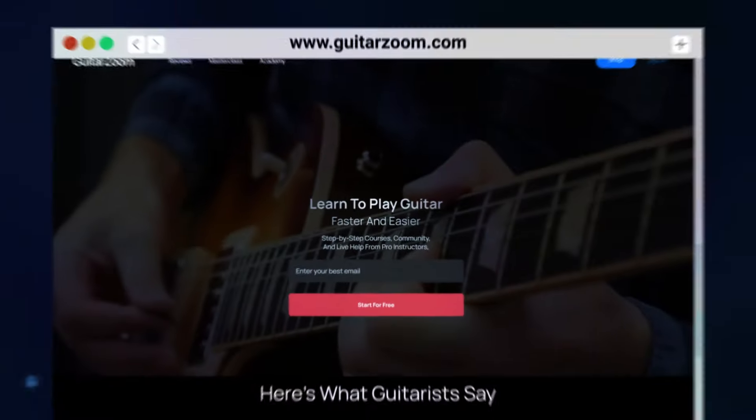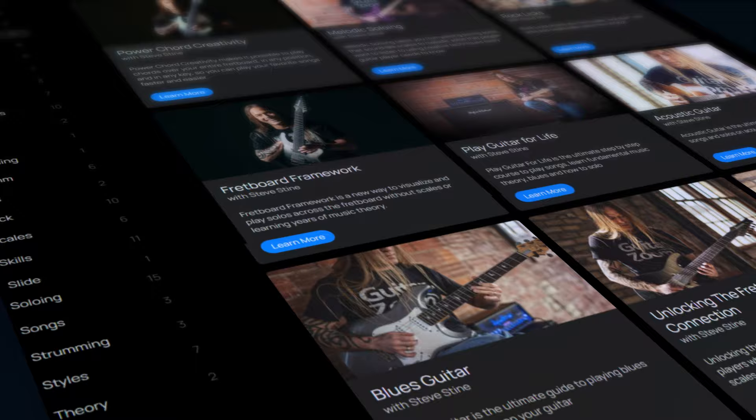And that's a really fun riff to learn. So stay safe. I'd like to give you a free pass to my best courses that will take your playing to the next level fast. Just go to guitarzoom.com and get started for free. There's also a link in the description. Thanks.